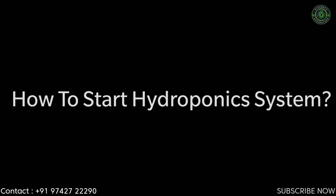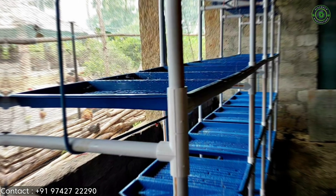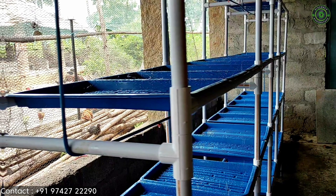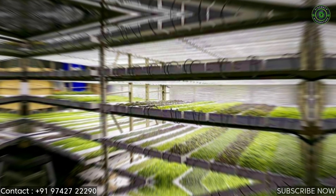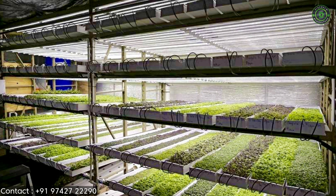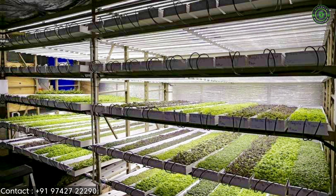How to start a hydroponics system: you'll need a hydroponics system, hydroponic nutrients, an inert hydroponics medium, a light source, time, and plants. Hydroponic systems are various structures that hold water or other inert media and provide places to grow plants.